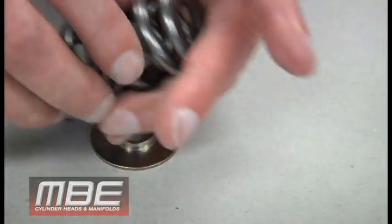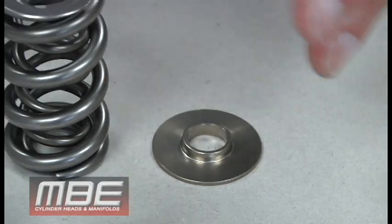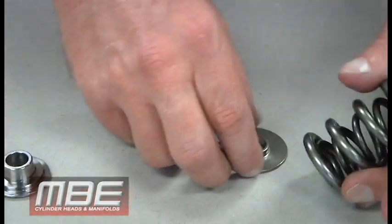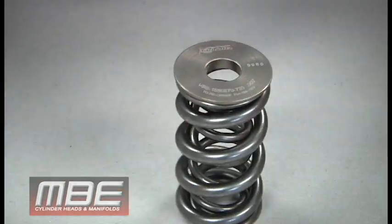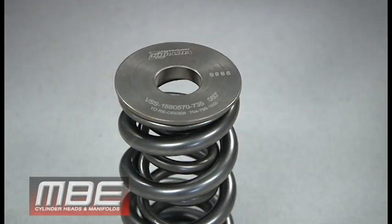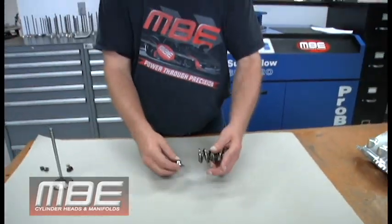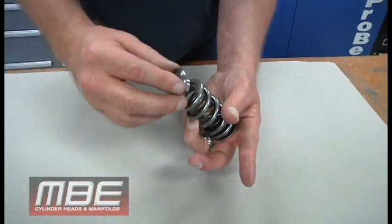So what we do instead is use an ID locator, meaning we use the inside diameter of the spring to locate the part and center the spring. As you can see, this goes on here like this and it fits. When we got away from cups, everything improved. What we want to do is keep the center spring centered with the outer spring, so the retainer has to fit properly to the spring as well.